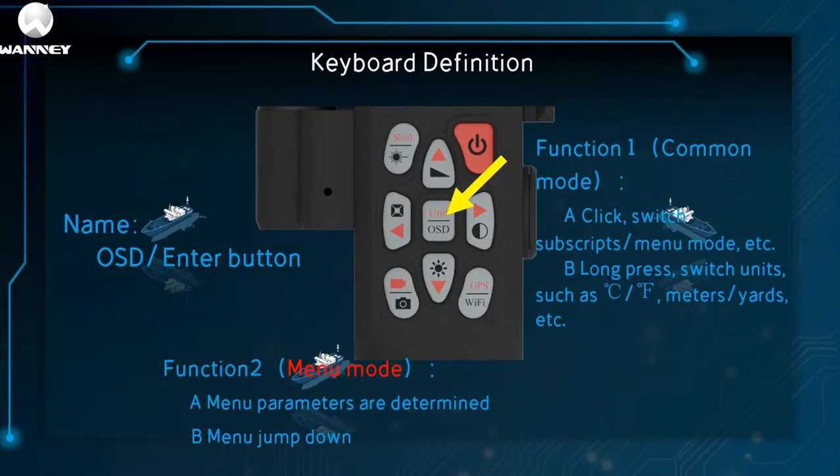This is the OSD OK key, with two functions. The first is regular mode: click to switch reticle and menu mode. Long press to switch units such as Celsius, Fahrenheit, meters, yards, etc. The second is menu mode: there is a menu sub-menu parameter to confirm, and a menu to jump down.